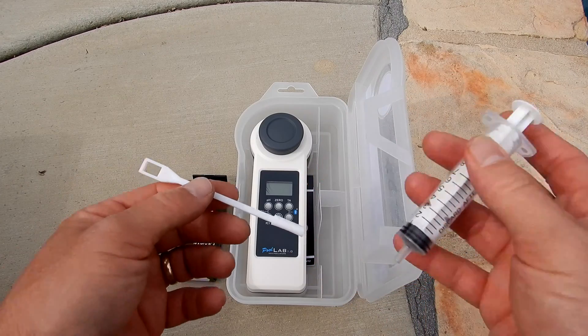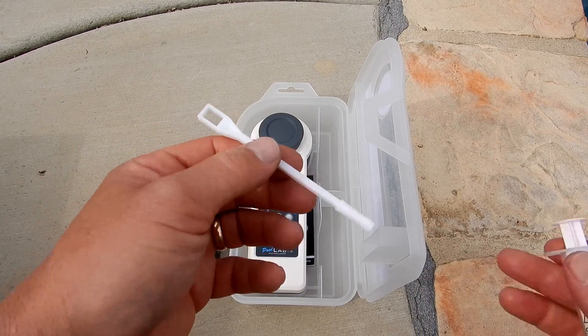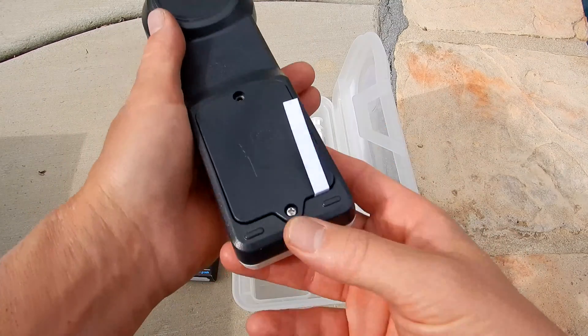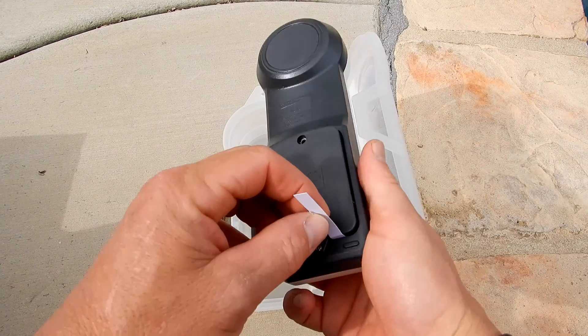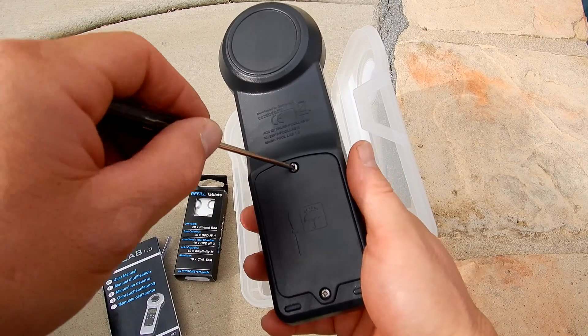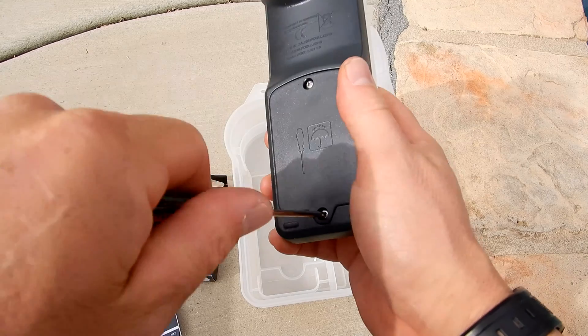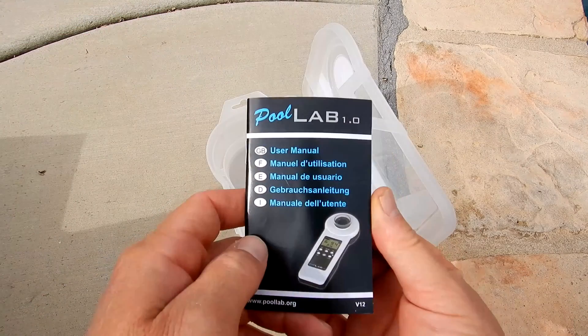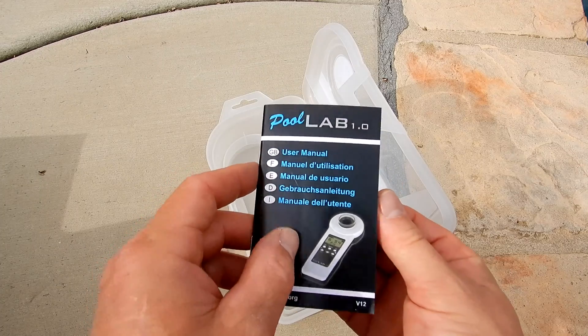It also comes with a syringe and a stirrer to break up the tablet. Here's the unit itself, which comes with batteries. You just have to take this out and tighten up the battery chamber — all you need is a small Phillips screwdriver. Make sure both screws are tight. Also included is a user manual in multiple languages.